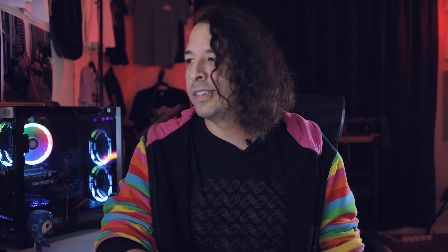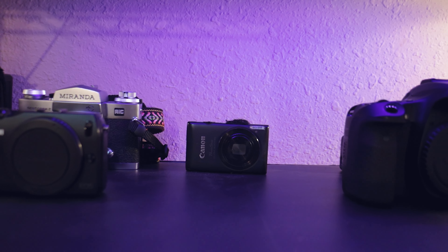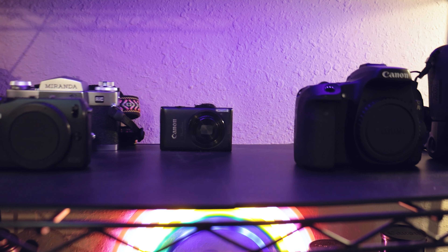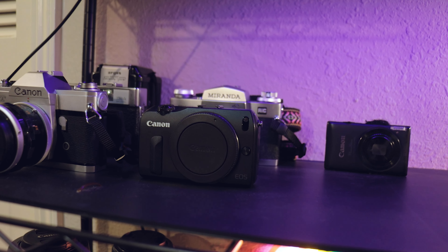I'm going to get out of this setup — it's a little bit moody — so I'm going to turn all the lights on because I've got a little bit of work to do. Okay, let's move.